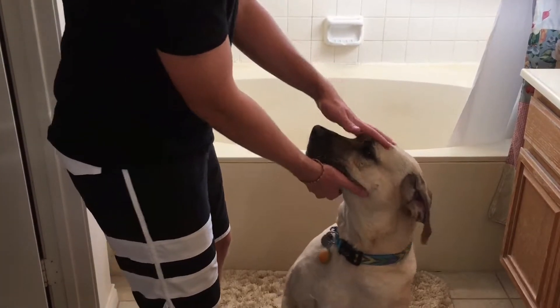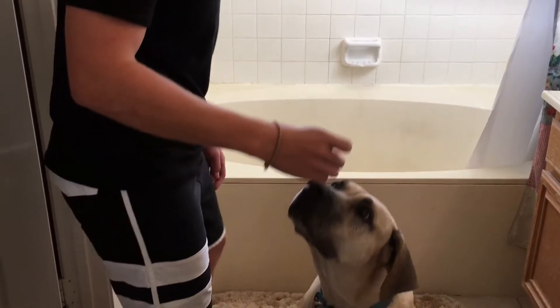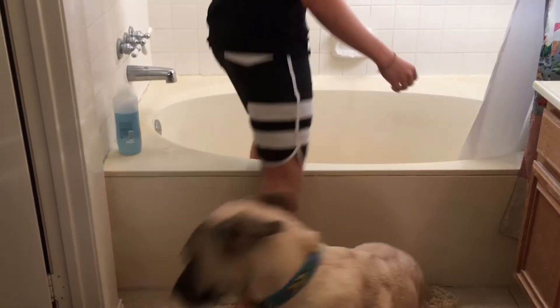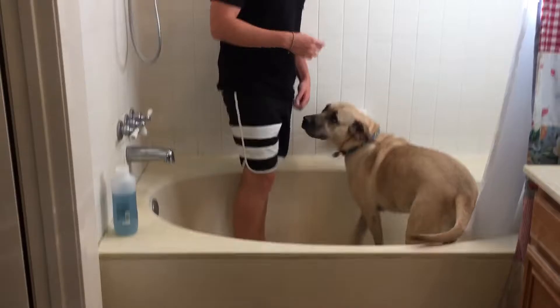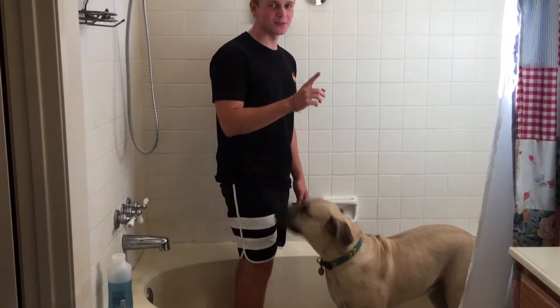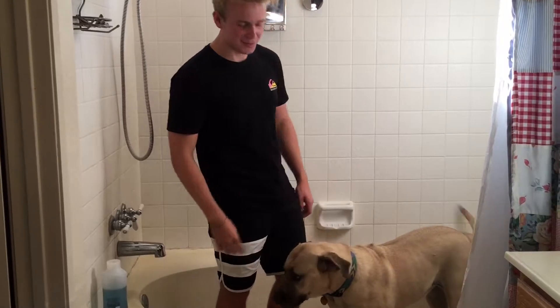To complete the perfect dog bath, what you're gonna need is a dog, some shampoo, and a towel — also a bath. Follow me.